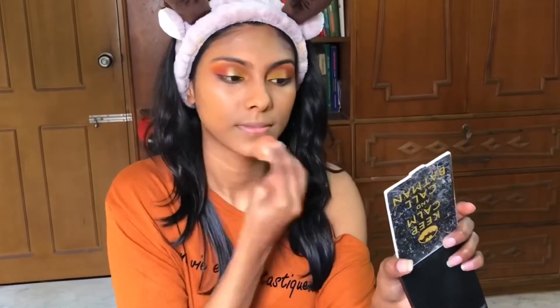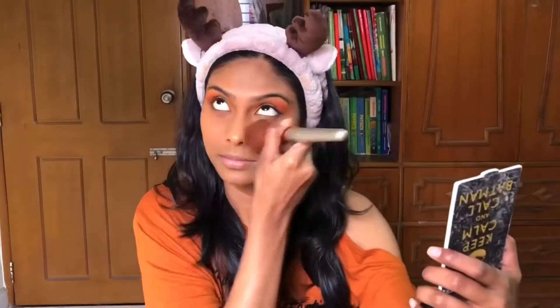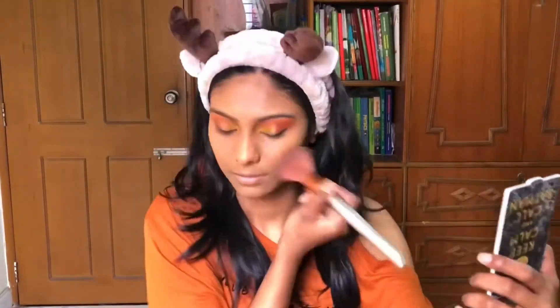I'm going to use the Maybelline Fit Me Loose Powder in the shade Medium. Taking a big fluffy brush and powdering my whole face to set my foundation.